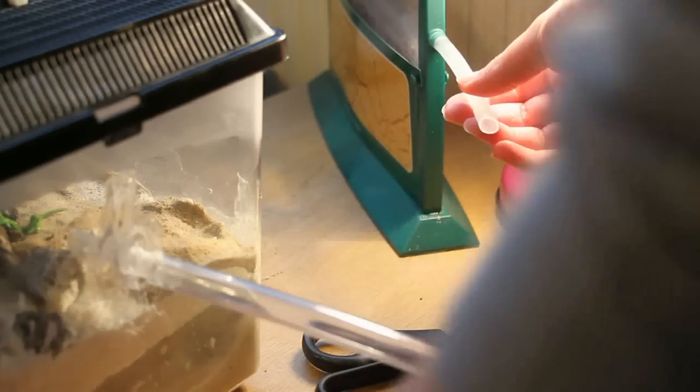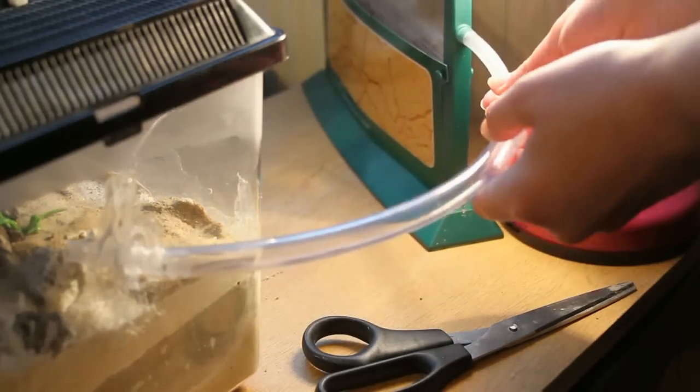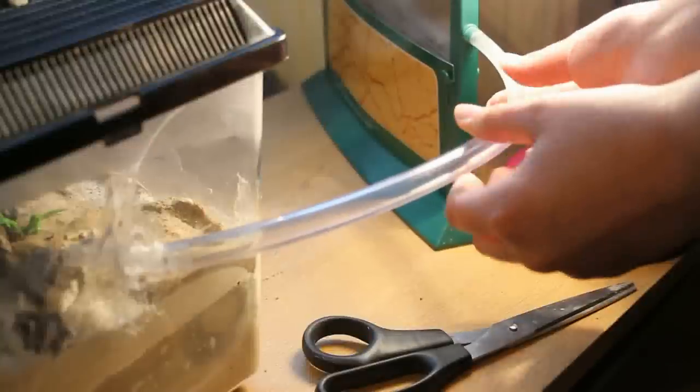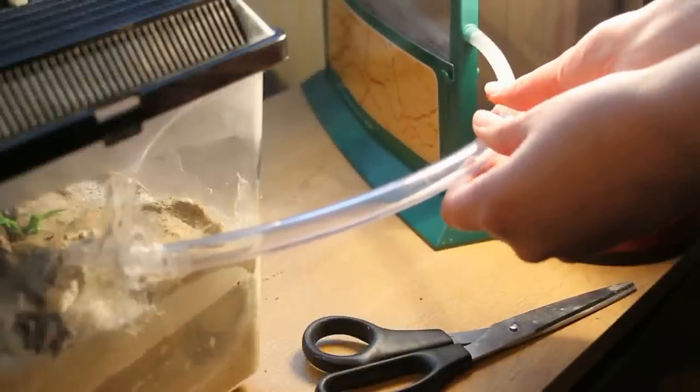I'm going to try something extremely risky. I know from having this colony for a while that they don't like to budge - they've been connected to an outworld for a long time and never used it. So instead of waiting even more time for them to move into the nest I made, I'm going to go in and move them. There's about a queen, maybe two or three workers, and some larvae, so they're very contained.